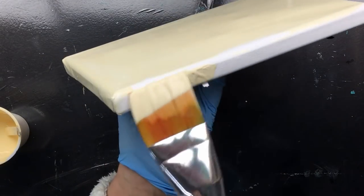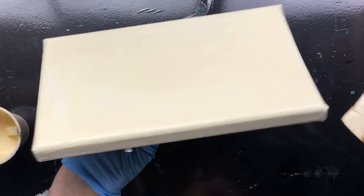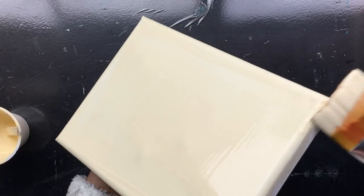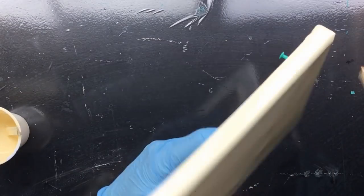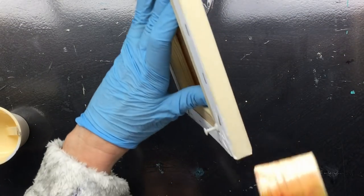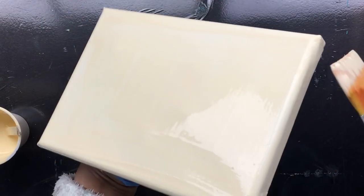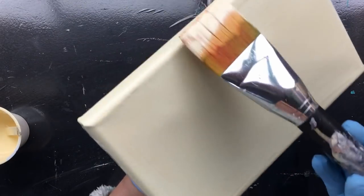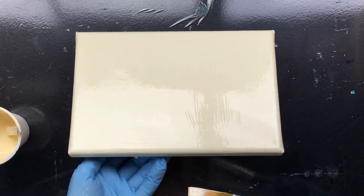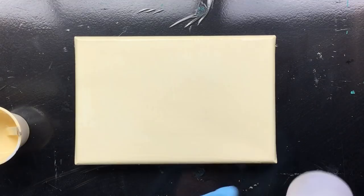First, making sure I have everything nicely covered in paint — in the corner there, a little bit there in the corner. That is nicely covered. I do want to go just a little bit around the edge, otherwise I don't think it's very professional. There we go, it's ready.